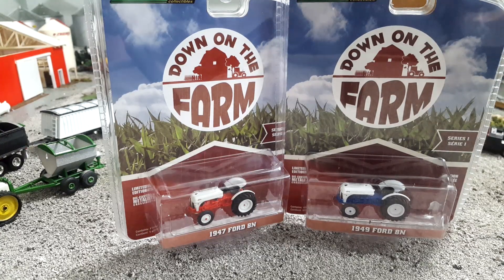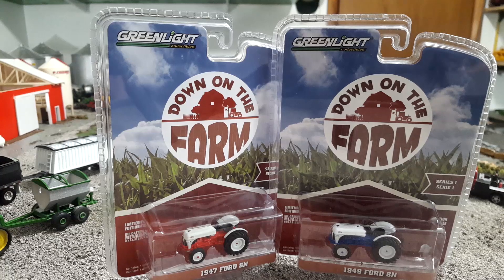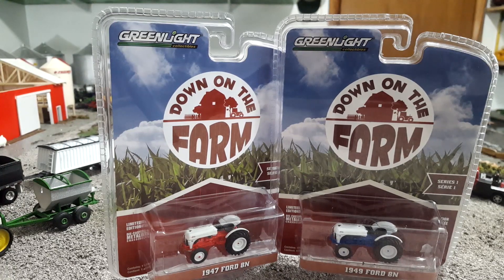Hey guys, Jason here for the Love of Tractors, and I am kind of with this next couple Down on the Farm tractors by Greenlight Toys. And I'm moving the camera so you can actually see that.